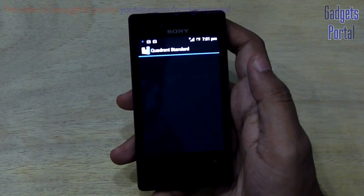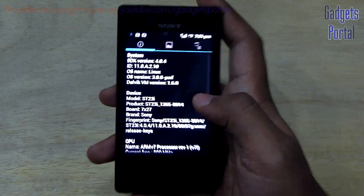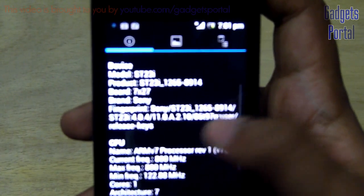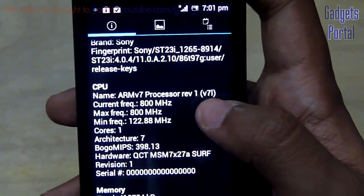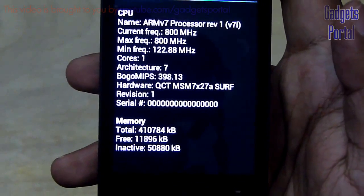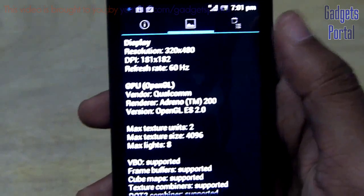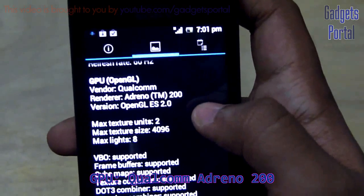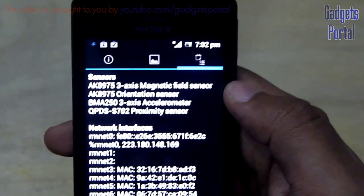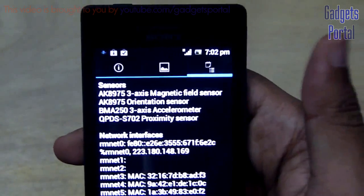Now it's time to run some benchmarks on the Sony Xperia Miro. The system information shows Android 4.0.4 Ice Cream Sandwich, model ST23i or ST23a, CPU ARM version 7 at 800MHz single core, and memory around 400MB. The display is 320 by 480 with a 60Hz refresh rate. The GPU is a Qualcomm Adreno 200 with OpenGL ES 2.0. Sensors include a 3-axis magnetic field sensor, orientation sensor, 3-axis accelerometer, and proximity sensor.